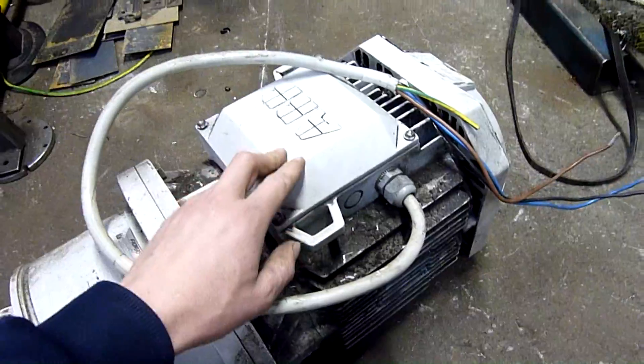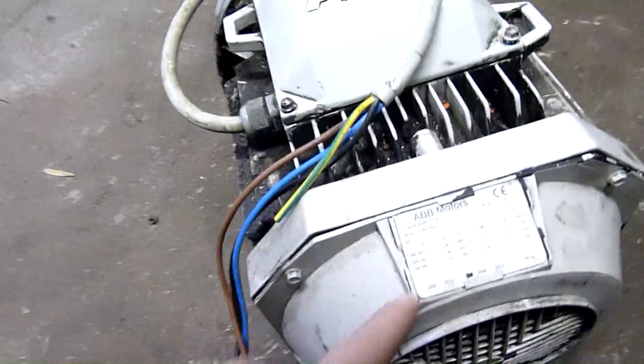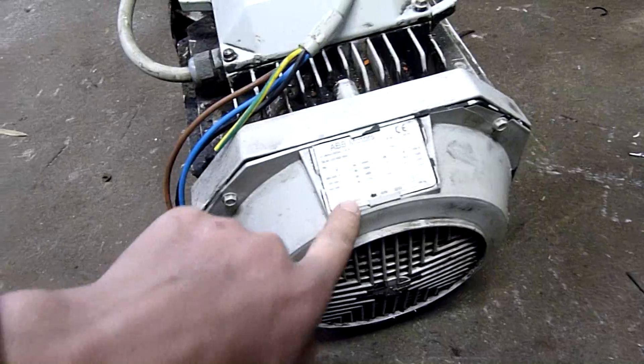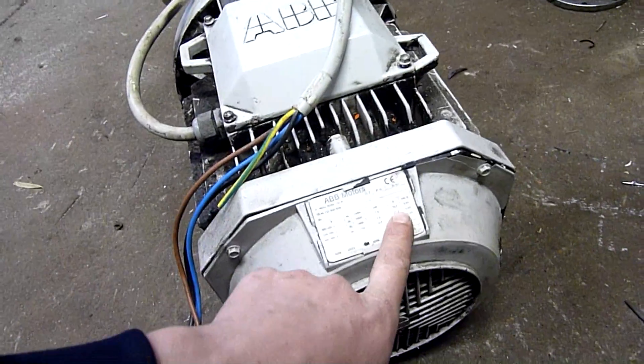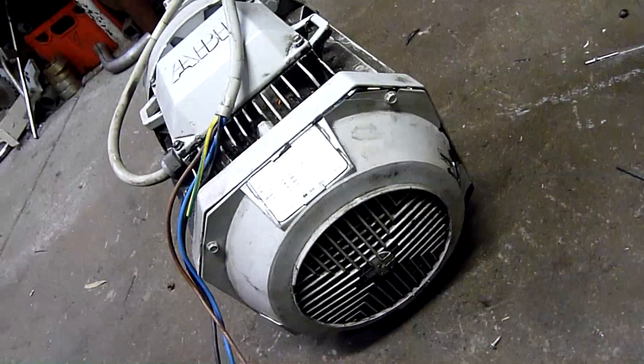The motor is made by ABB, as you can see on top. It's rated at 7.5 kilowatts — 10 horsepower. It's dual voltage so it can be run at 220 or 240 volts, which can pull up to 27 amps per phase, which is a fair bit.